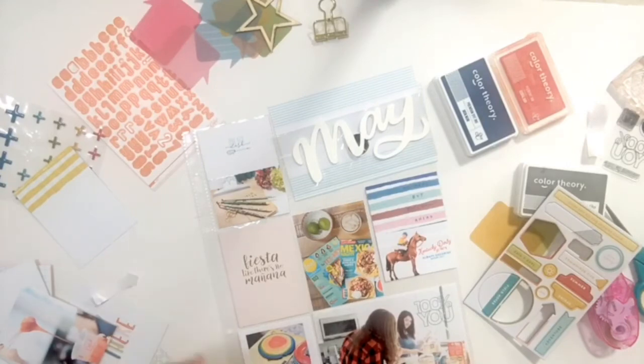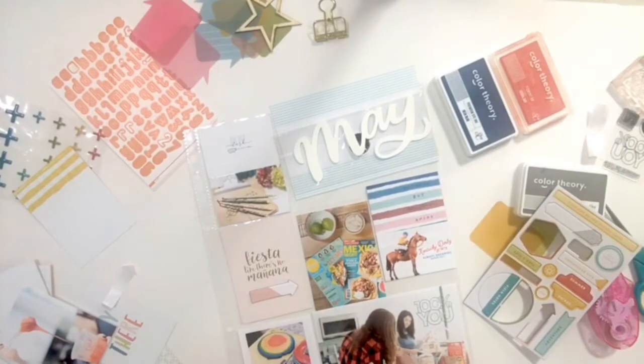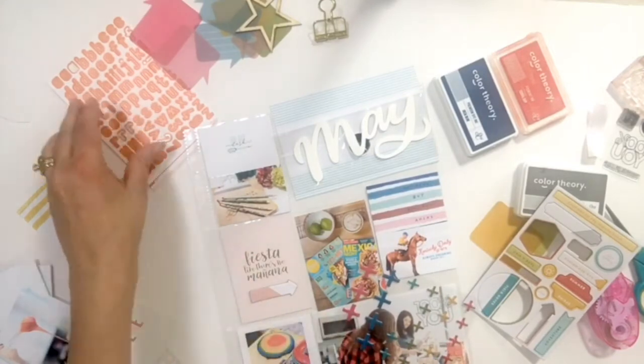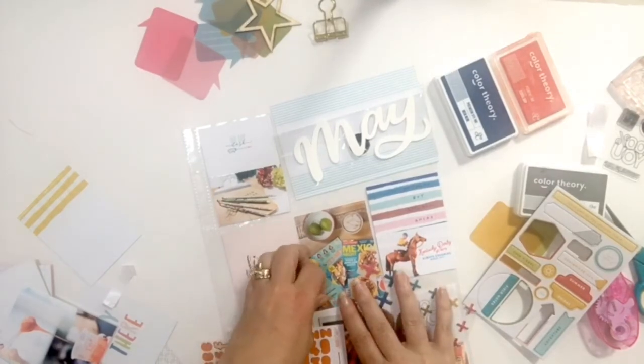I took out one of the chipboard arrows from the set and added it to my journaling card 'fiesta like there's no manana,' pointing it over to the picture next to it which coordinated with it, just so that it drew your eye to what the journaling card was referencing.